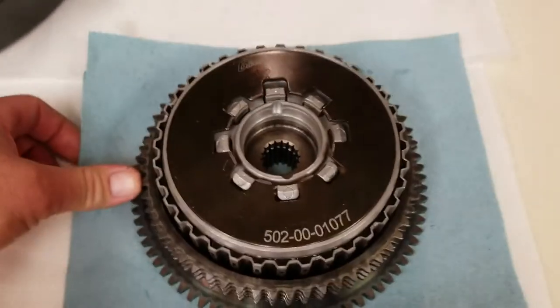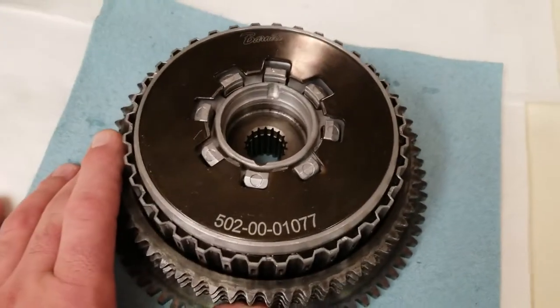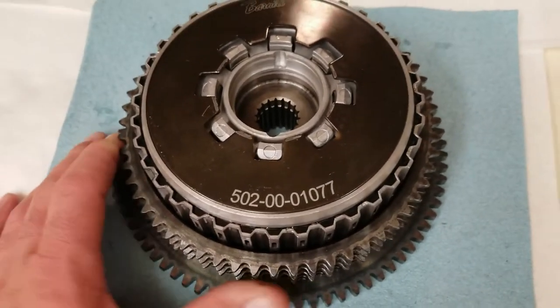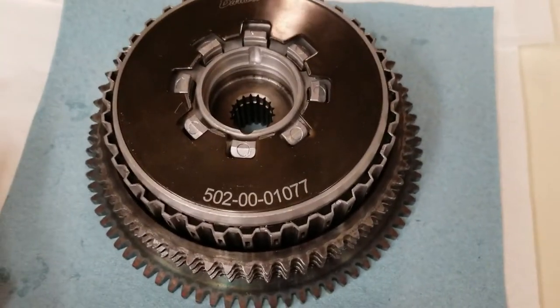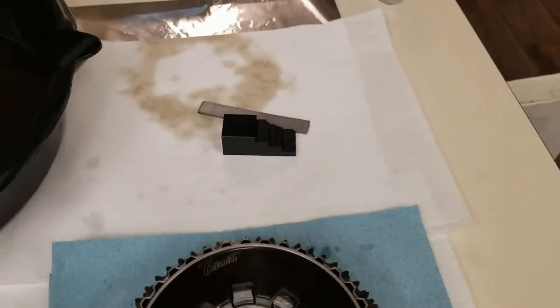What I ended up using that worked was I went on YouTube and some guy said to use one of your old lady's dish towels. To my surprise, I wadded up a dish towel, threw it in between the chain and the sprockets, and it actually worked — I was able to break the nut loose and torque it back up. Moral of the story: buy quality parts or use a dish towel.